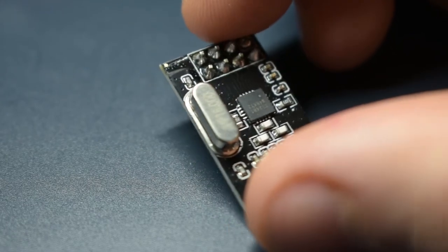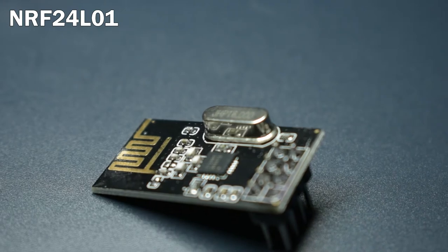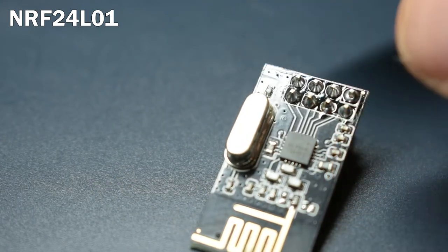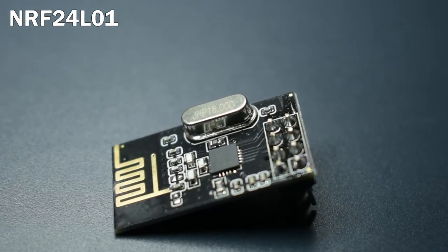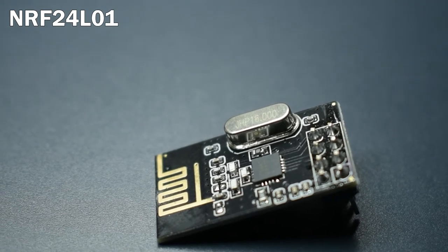In the future, I'll be using this NRF24L01 to communicate with a remote control. It's a single chip radio transceiver that runs at about 2.4 GHz. For now, we just want to make sure the robot can stand up on its own, so we'll save this one for later.